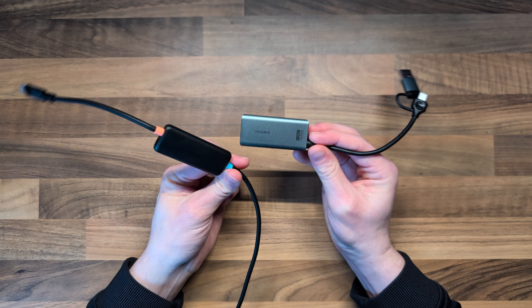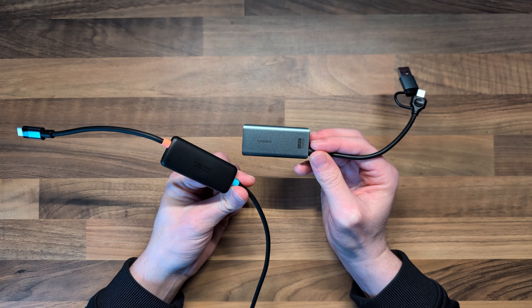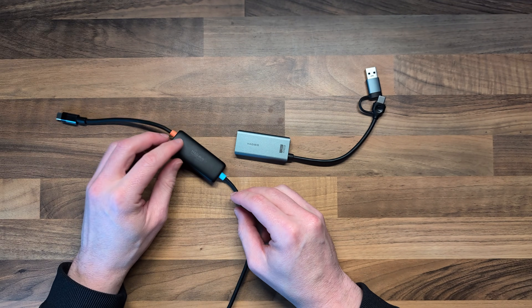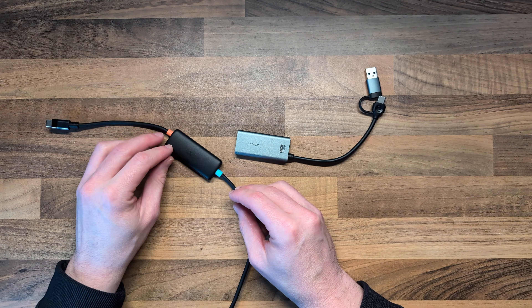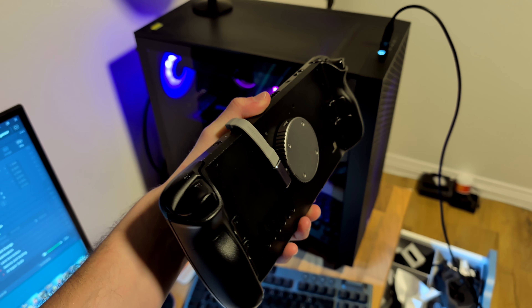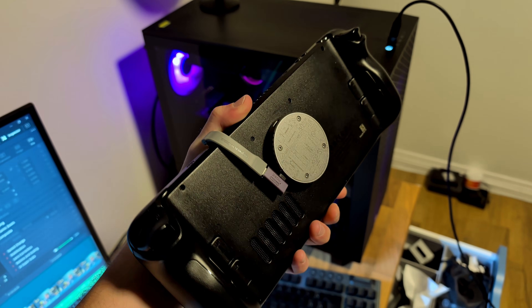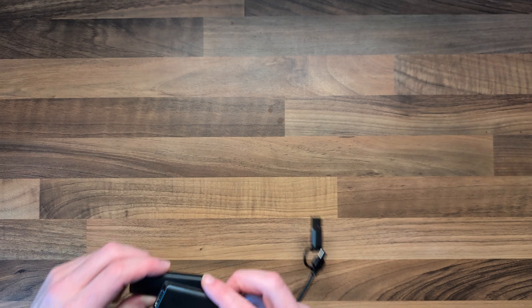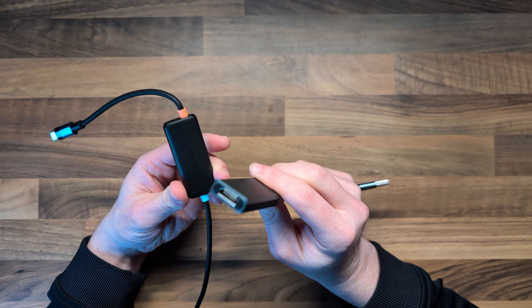Both of these capture cards are made by a company called Hijibis, and this isn't a sponsored video — I just find their products offer a great balance between price and quality. You may have seen in one of my previous videos where I used one of their NVMe enclosures that magnetically snaps to the Steam Deck, so I'm a big fan of theirs, but again, not sponsored.